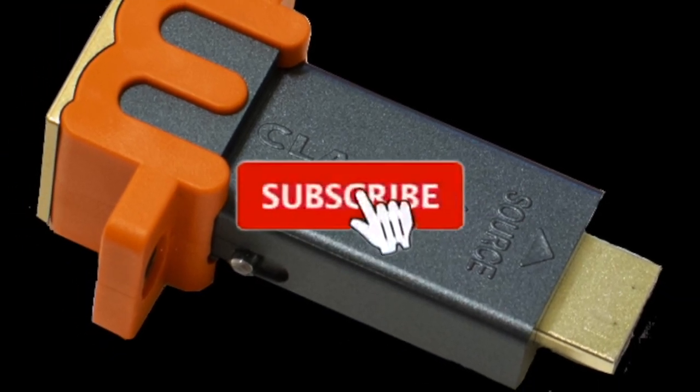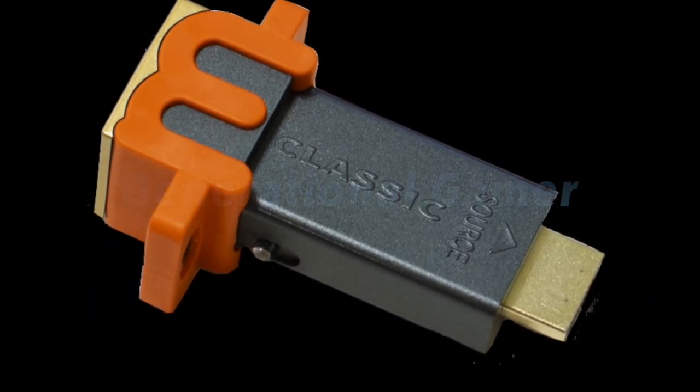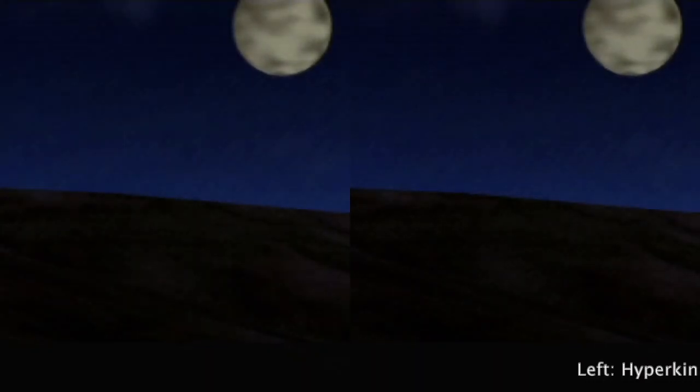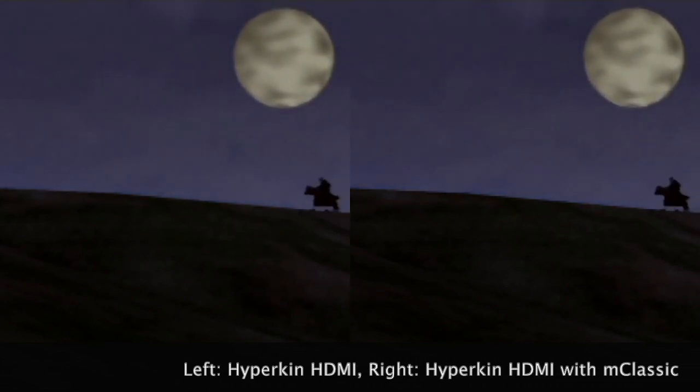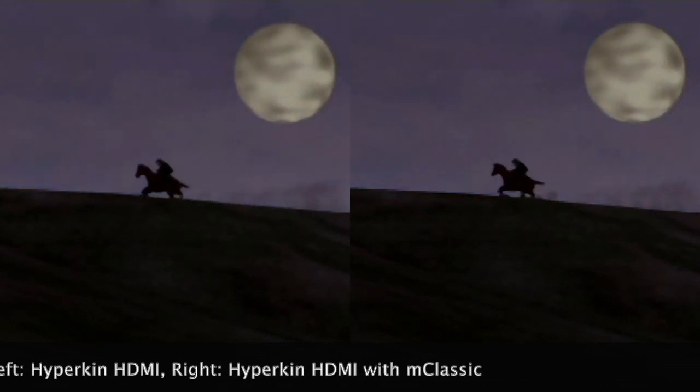Welcome to the Generational Gamer. I hope everybody had a good Thanksgiving. This is a proof of concept. I was asked, and of course I happily obliged, to see if the Hyperkin HDMI adapter would work with the M Classic, and it does.